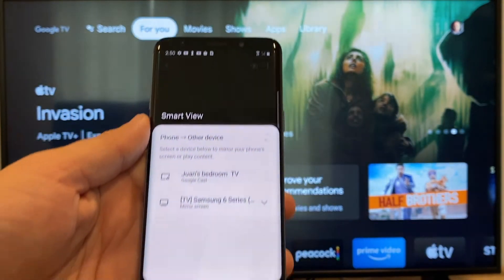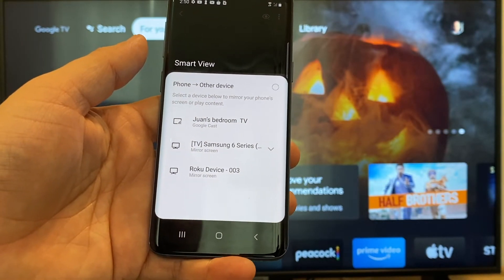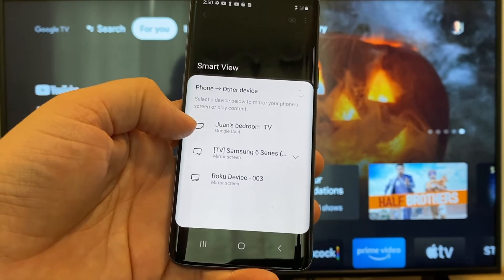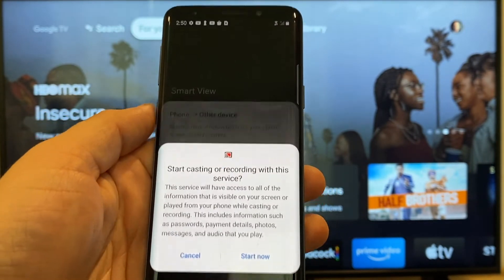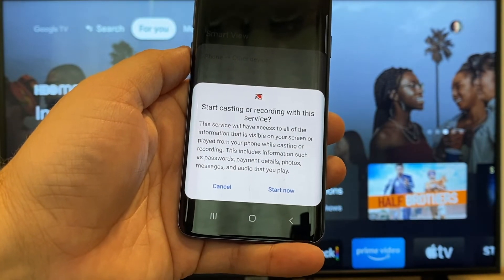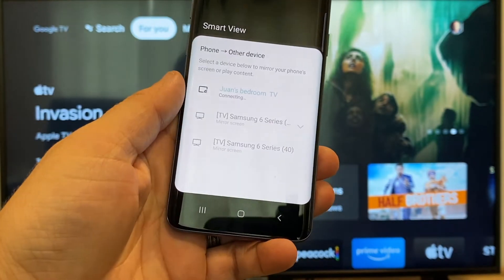It'll bring up all the devices that it's able to cast or mirror to. Here on the top one, you'll see where it says Juan's bedroom TV, and it says Google Cast — that's where my Google Chromecast is. All you do is tap on it, and it'll say start casting or recording with this device or this service. Just click on Start Now.